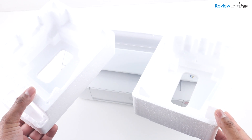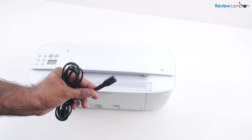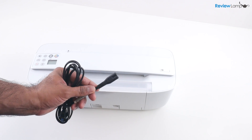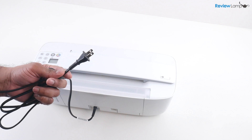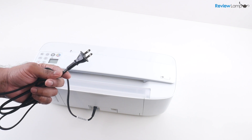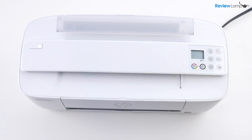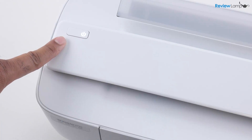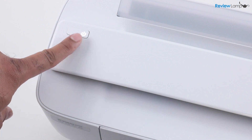Now you want to get rid of the foam end caps and the thin plastic film covering the printer. The first step in the process is to plug the power cable into the back of the printer and then plug the other end into a wall outlet. Press the power button, which is on the top left hand side of the printer, and the printer then powers on and goes through its initial booting sequence. Once it's done with that, you'll notice that the power button is blinking, and that's fine.